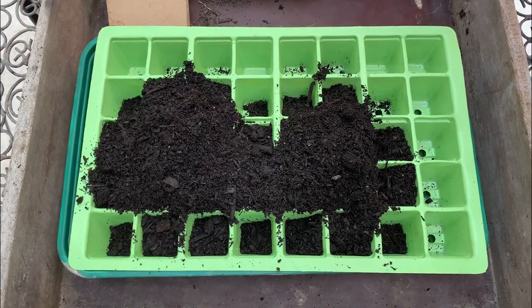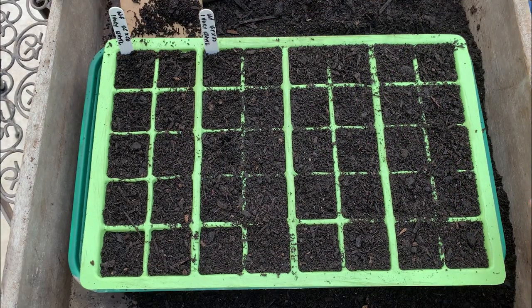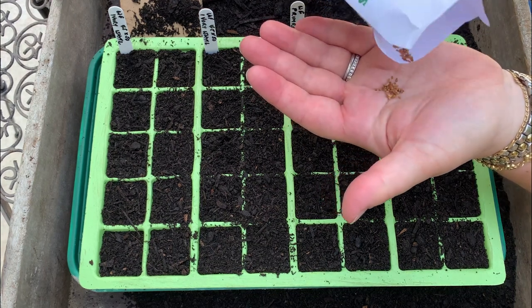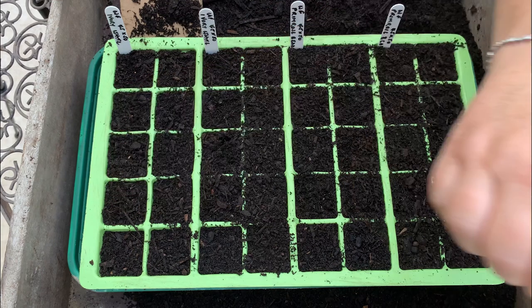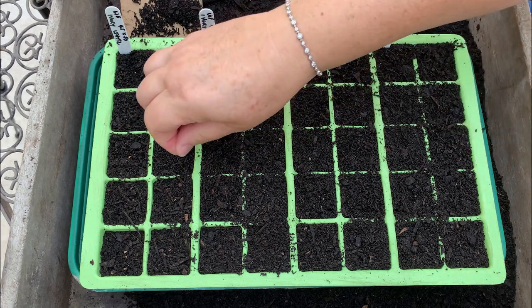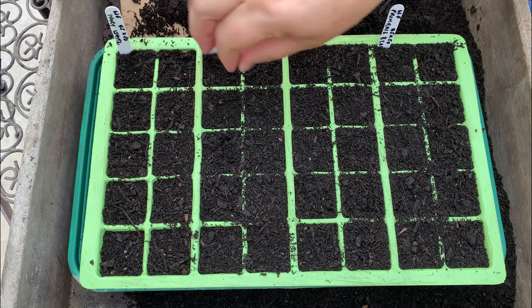I'm going to fill the tray now with the peat-free compost. I don't pre-moisten my compost, but by all means do that if that's what you like to do. I like to bottom water afterwards by sticking them in a tray of water, and I'll show you that. We've had some really high temperatures here in the UK and the wallflowers just wouldn't have germinated in that kind of heat. The seeds like to germinate at around 20 degrees, so keep them in light but out of direct sunlight. I wouldn't sow them in a greenhouse in the middle of summer as it'll just be too hot — maybe leave it until a little bit later, or sow them much earlier in the year, perhaps in spring.